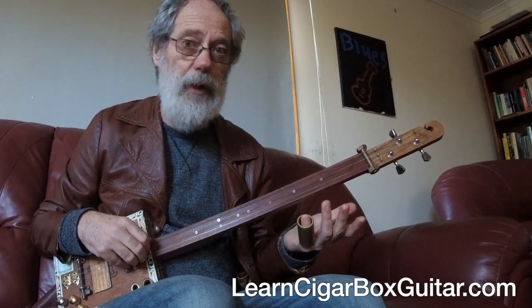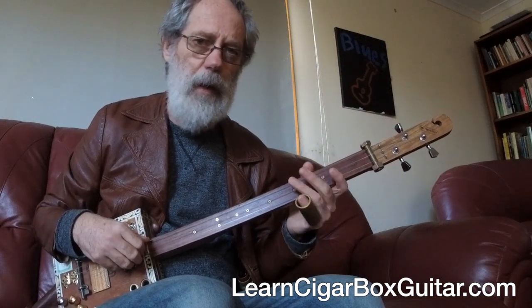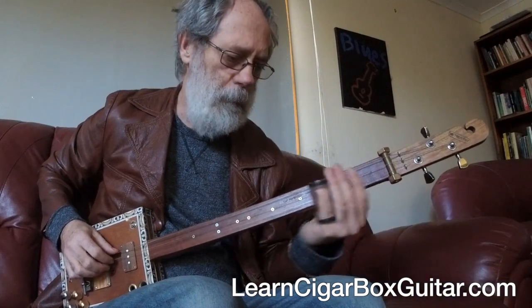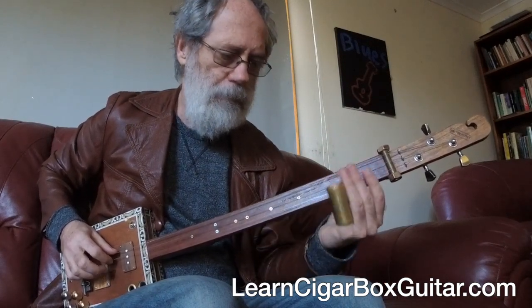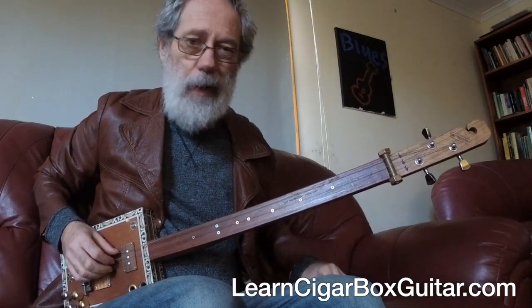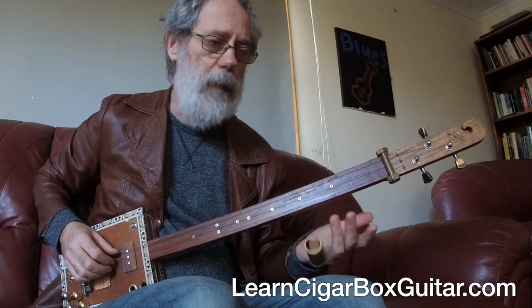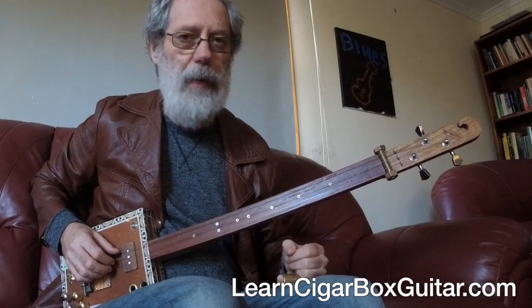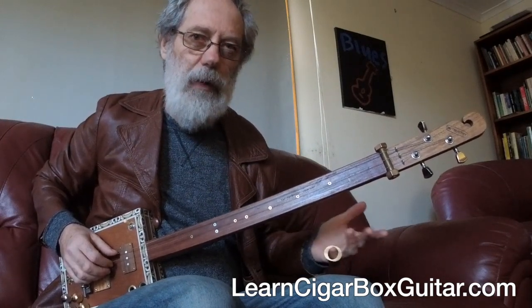For the left hand, the type of slide is a consideration. A lot of people rave about the tone of your slide material, but honestly I can't pick the difference most of the time. I do like a big heavy one just because it feels better. I've got a Rocky Mountain ceramic one that I love — again it's big and thick, and I like the weight. That feel is more of a consideration for me than any tonal difference between slides. Other people will disagree and that's fine.